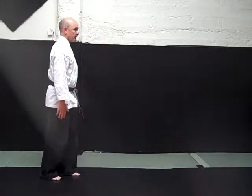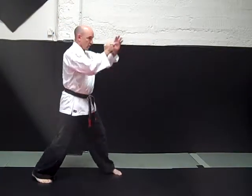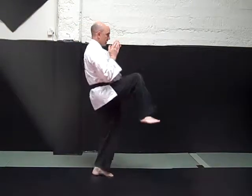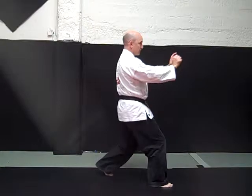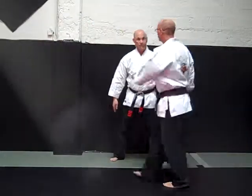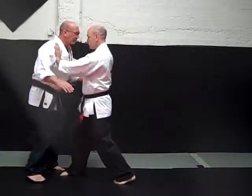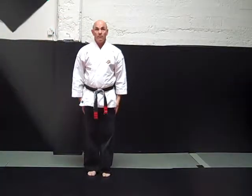Technique for yellow belt first stripe: brush of danger from the side. Hand comes up into ready position. Step forward. Heel palm strike. Reverse punch. Knee. Double palm strike. Brush of danger. Those are the requirements for yellow belt first stripe.